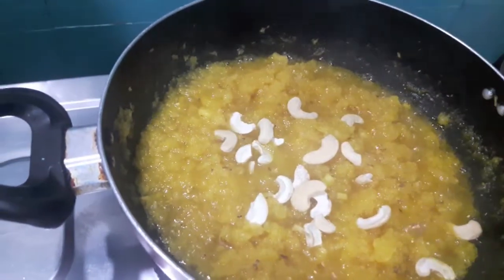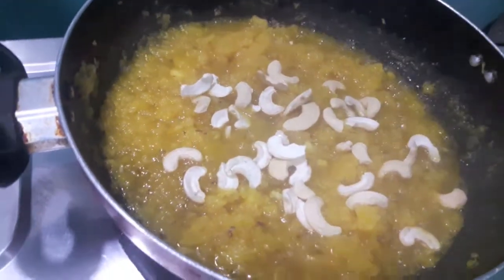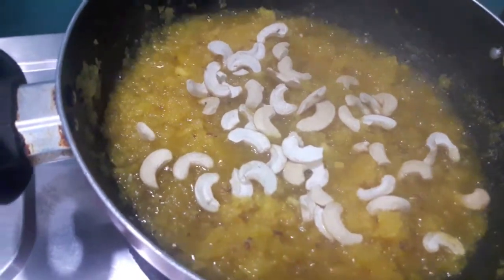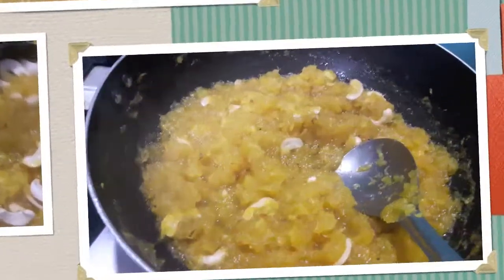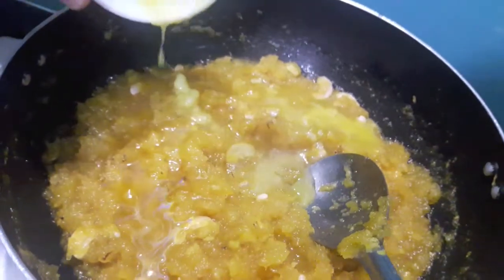To this I'll add cashews. Mix it and let it cook on slow flame. After almost 6 to 7 minutes, I'll add desi ghee.